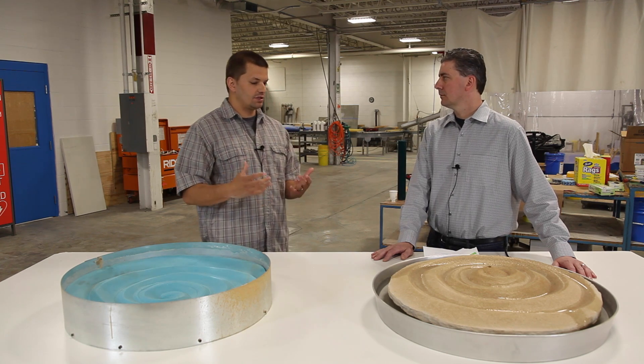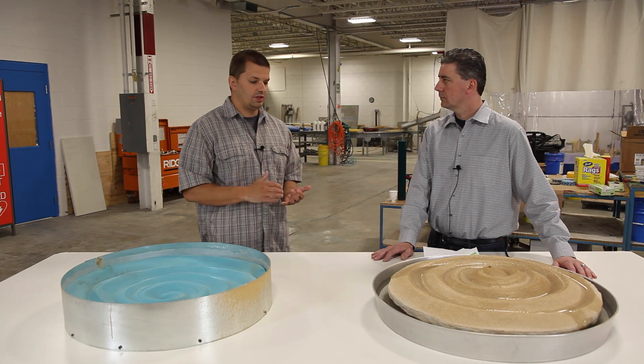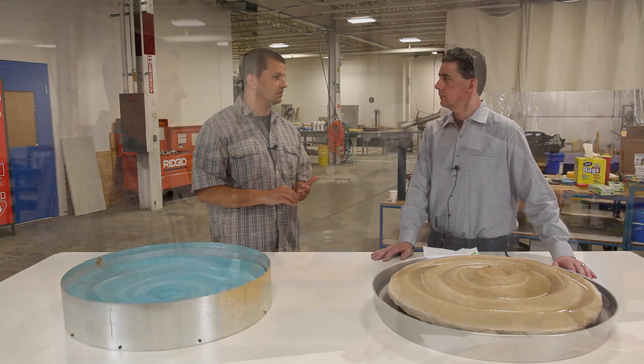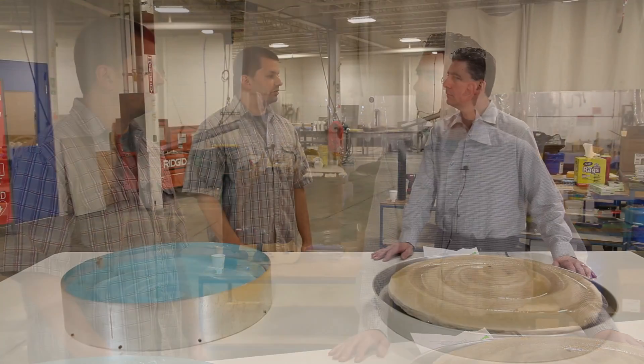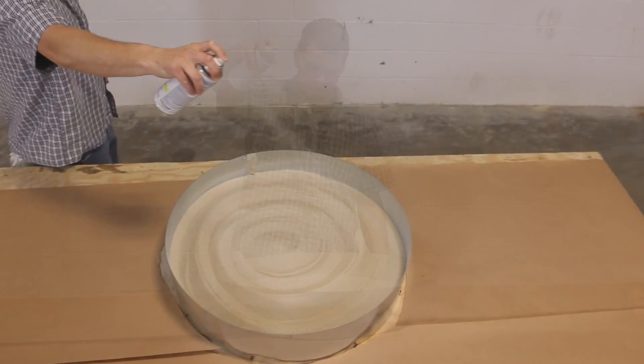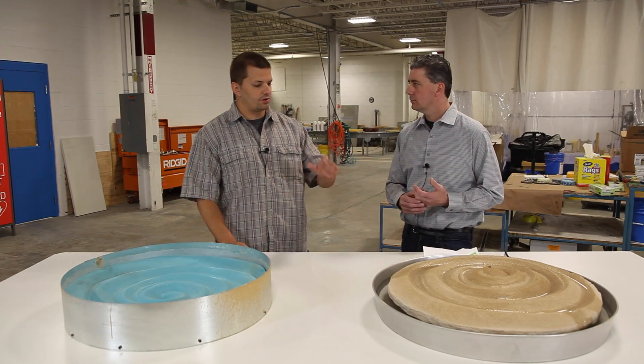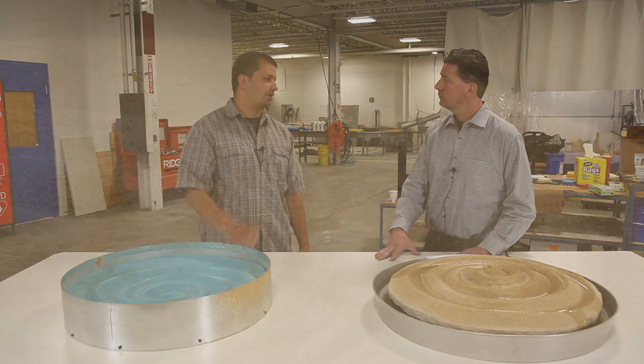So we had to find a sealer, something that would keep the sand in place. We tried a number of different things — waxes, soap-based sealers — nothing seemed to work until we tried the spray-on acrylic. The spray-on acrylic was what was able to keep the sand so that it wouldn't move and we were able to pour the mold over it. Absolutely — it gave us a nice thin crust over it that allowed us to pour rubber on it.